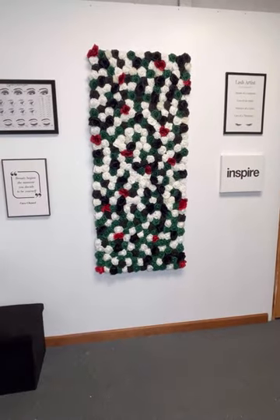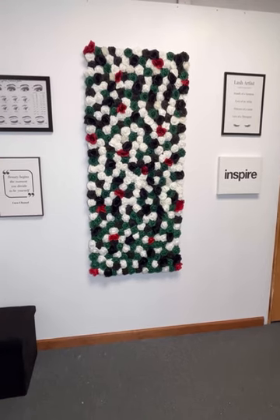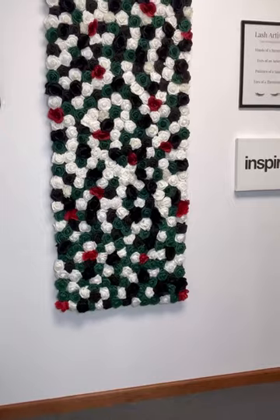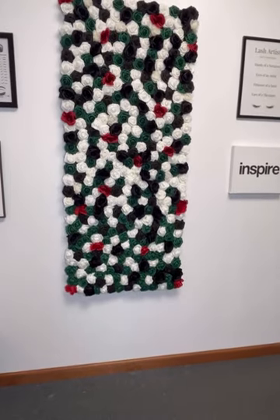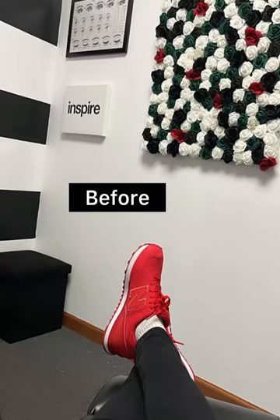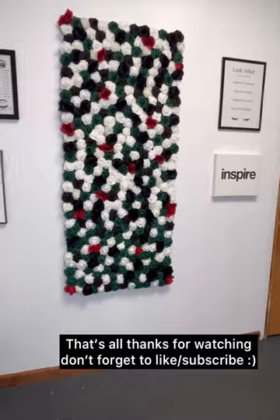And after I finished, this is what it looks like. I added the new section at the bottom, and I did end up having more green flowers than I did for the first board I created, so you'll notice it's more green at the bottom — but it still looks good to me. And this is what it looked like before — it was just a little shorter. I like it longer because it looks better when I take pictures of my clients' lashes.